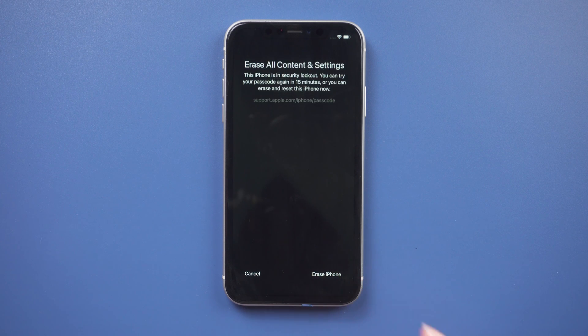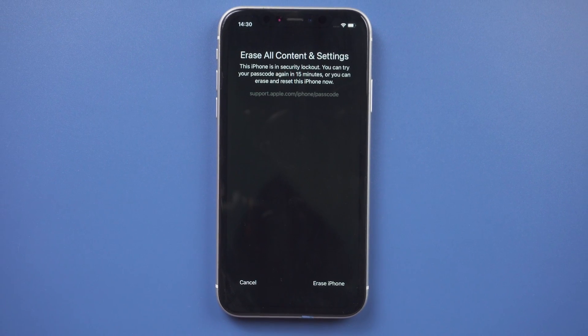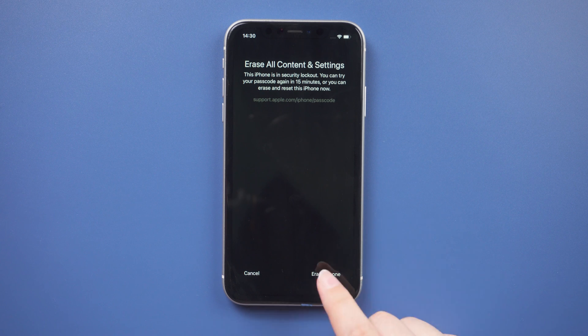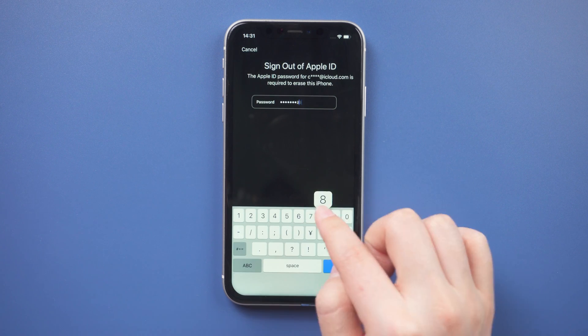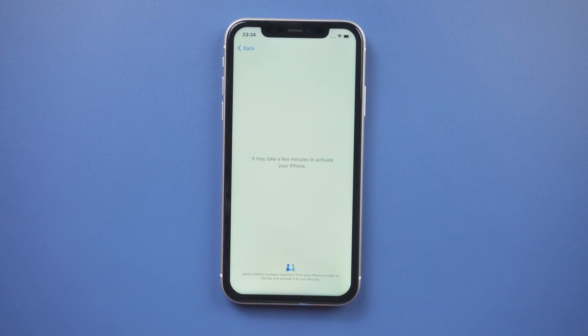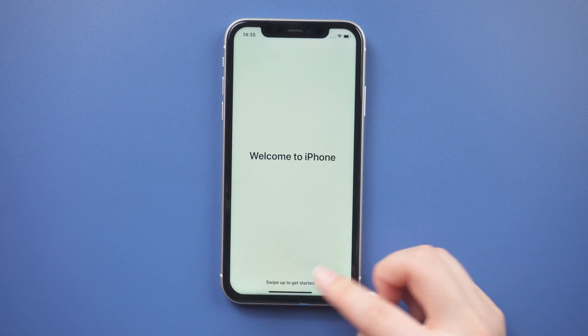Then select Erase iPhone. You should be aware that doing so will erase all data on your iPhone, including the passcode. When prompted, tap Erase iPhone again, and then enter your Apple ID password. After that, the process of erasing your iPhone will begin. Just a few moments and the Hello screen will appear, and you can set up your iPhone as a new device.